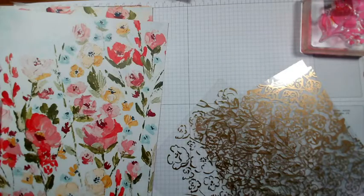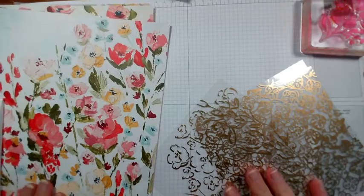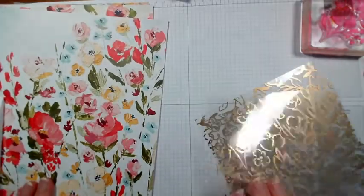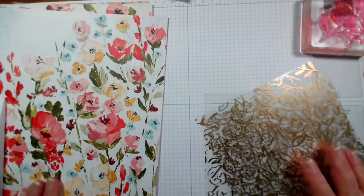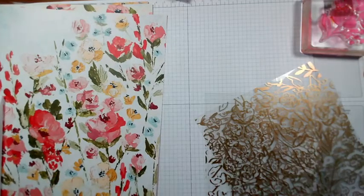Good afternoon and welcome to our Facebook live today. My name is Jenny McCormack. I'm an independent Stampin' Up demonstrator and I'm based in the market town of Brackley in the UK. Thank you very much for joining me today. If you're joining me live, do say hi and let me know that you're here.